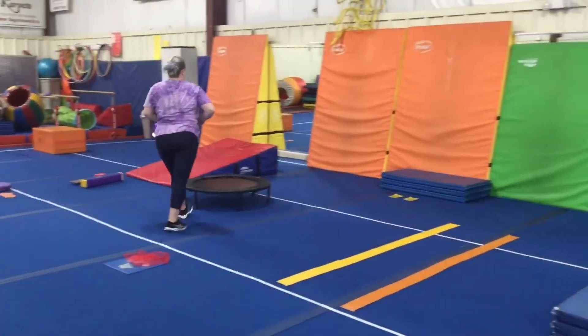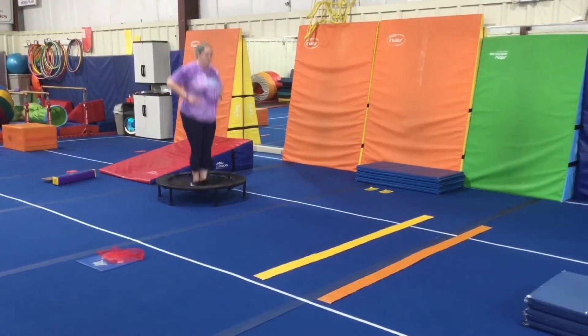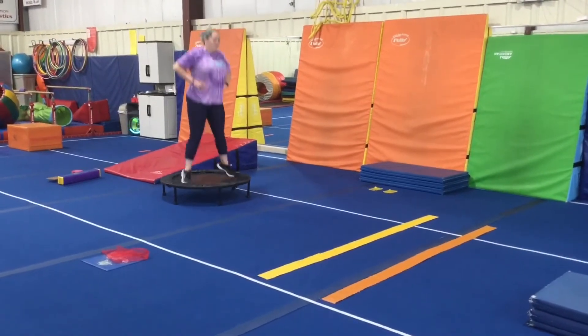The last floor station, we're working on our straddle jump, so we'll put our hands on our hips and just open and close legs three times to a safety step.